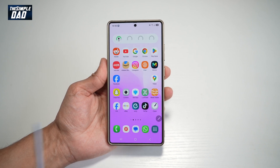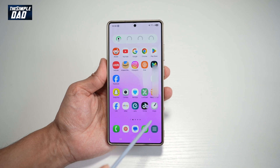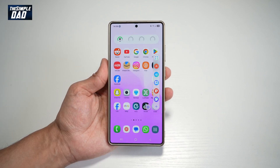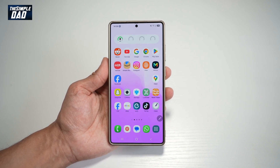So with the S25 Ultra, you have the S Pen, and with that, you have the Air Command, which is the icon which you can tap on to have this menu appear. So let me show you how to get this S Pen icon for your S25 Ultra.